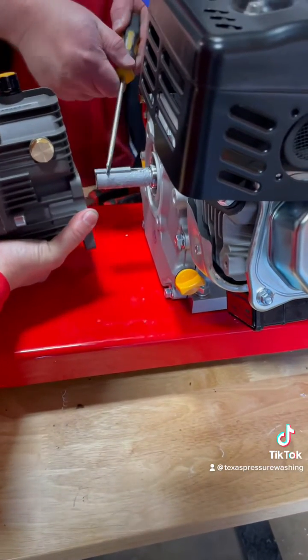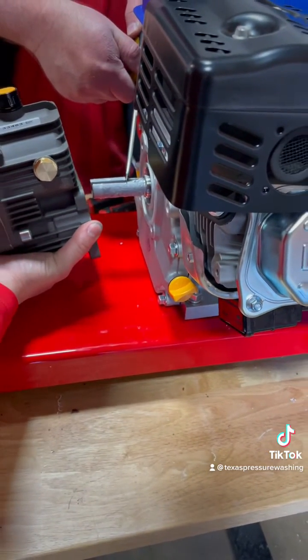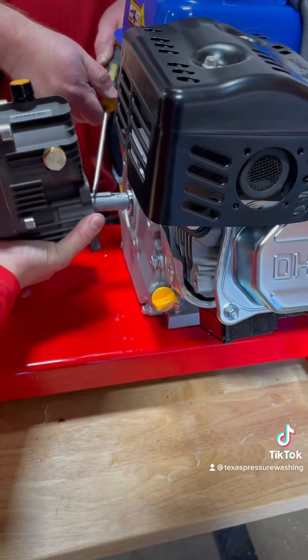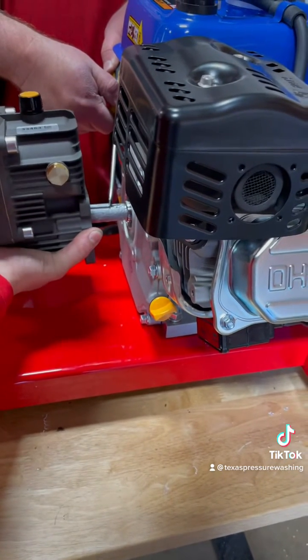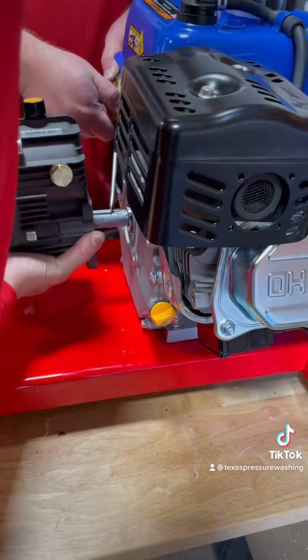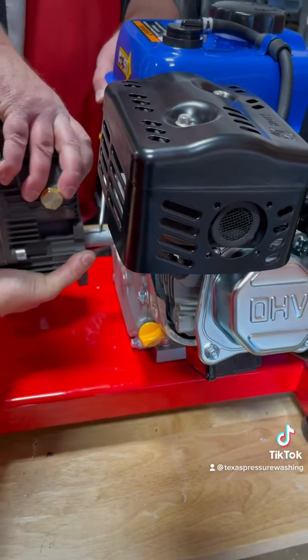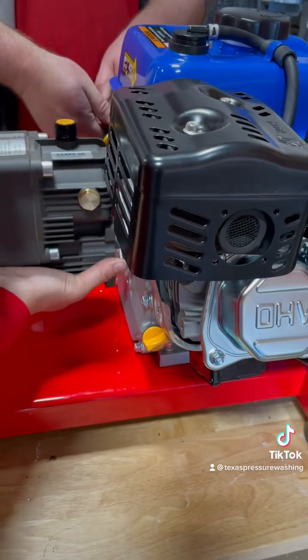So we got a screw job — you got to not hit the key. You're way too low, way too low. Higher, higher. Lift it out. Okay, so that's not going to happen. There you go.